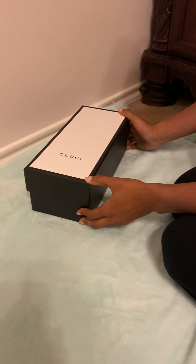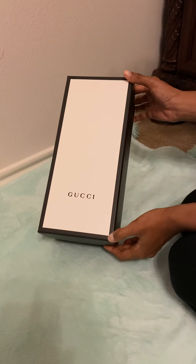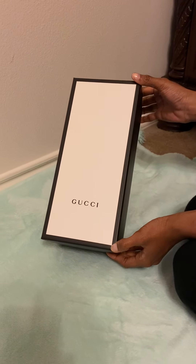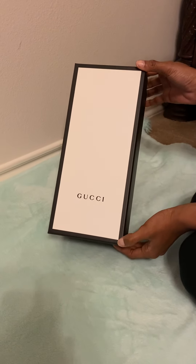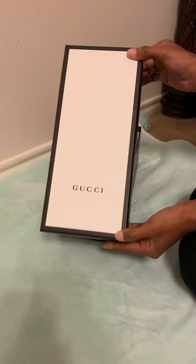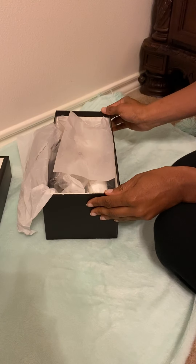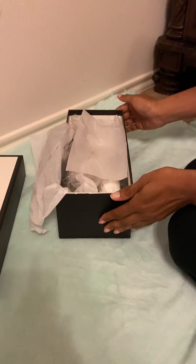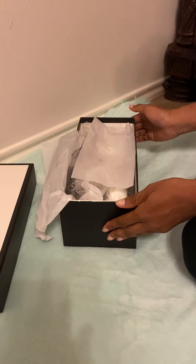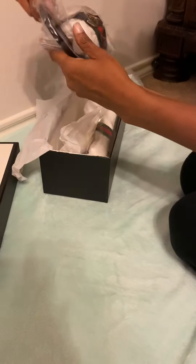Hello everyone, welcome back to our channel. Today we'll be doing another unboxing — this time it will be the Gucci web thong sandal for women. It's black leather. These were purchased at the Gucci store off of Westheimer in the Galleria in Houston. Shout out to those guys; they treat us very well every time we go in there. You should check them out anytime you're in the Houston area.